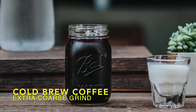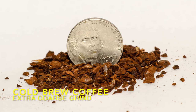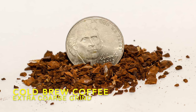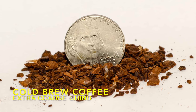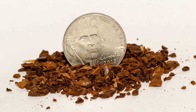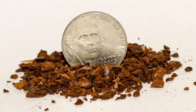Cold brew coffee. An extra coarse grind is best for cold brew coffee. As the brew method with the longest extraction time, cold brew coffee does not require as much surface area to fully extract flavor from the grounds. If you try to brew cold brew with a fine grind, you'll end up with a bitter, over-extracted result, even though you're using cold water.